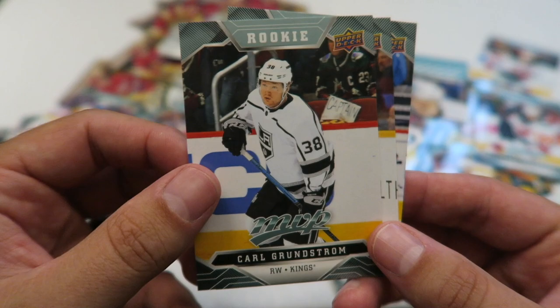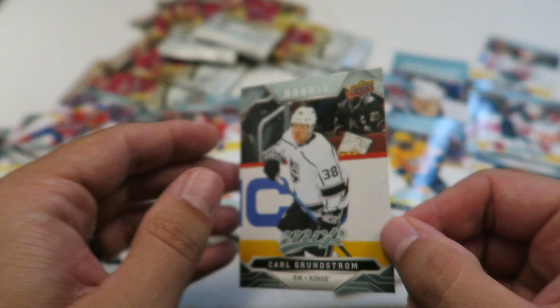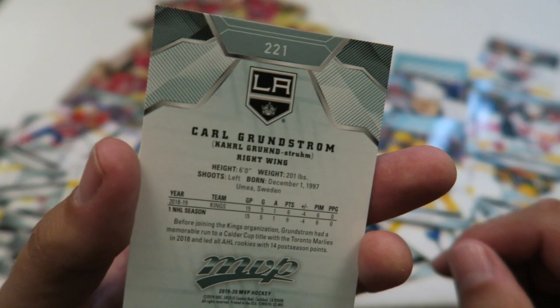TJ Oshii. There's a rookie — my first rookie! Karl Grunstrom. Sam Reinhardt and another base PK Subban. So there's my first rookie, number 221. There must be 250-ish cards. There are rookies — that's good to know.